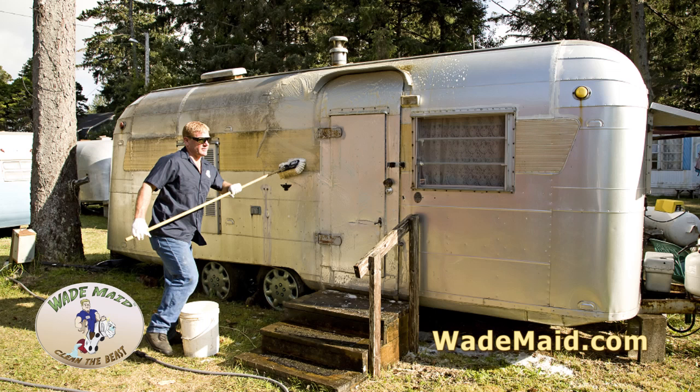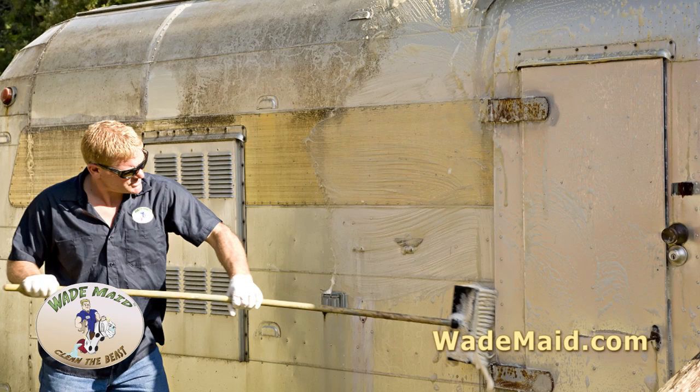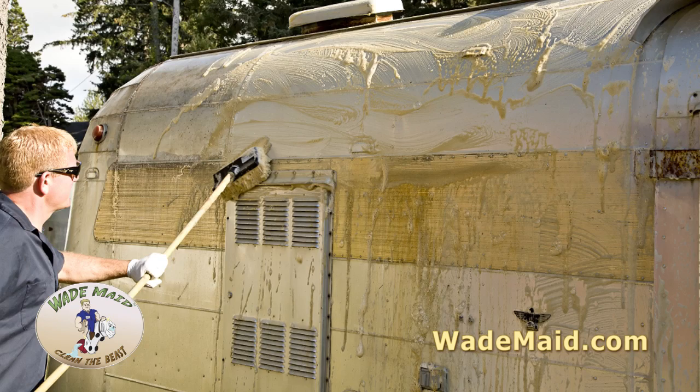Remember to wash from front to rear so that you don't fill up any of your vents. If you can reach the roof, wash the roof first from top to bottom. Let the product sit and then rinse off.